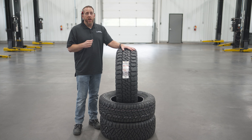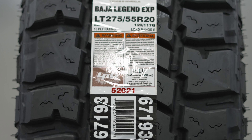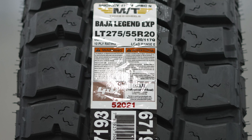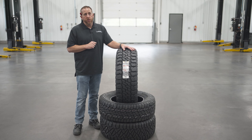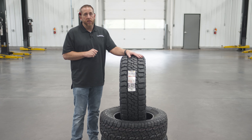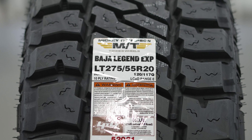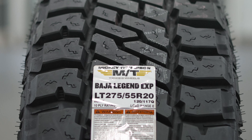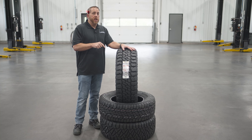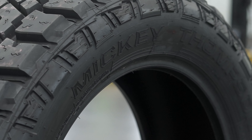All sizes carry a 50,000-mile tread wear warranty. The Baja Legend EXP is available in 41 sizes from 15 to 20 inches, and all sizes are LT load rated D and up except for 15-inch tires, which are still C rated. The size of this tire is LT 275/55/20 and it retails for $283.09. You can pick these up at tirebuyer.com, tirerack.com, or the Amazon affiliate link in the description below.